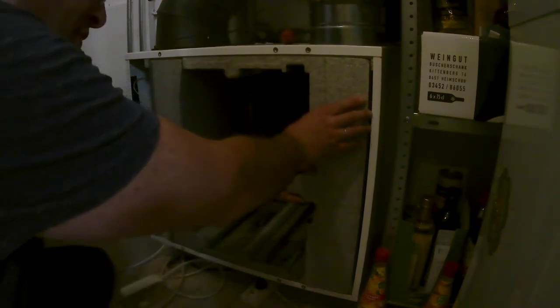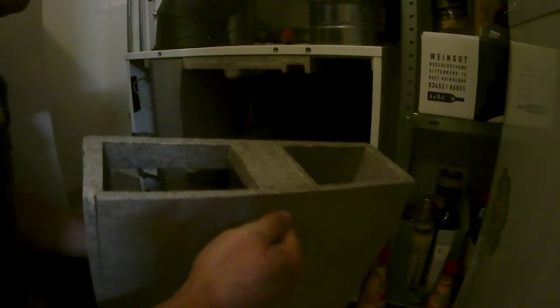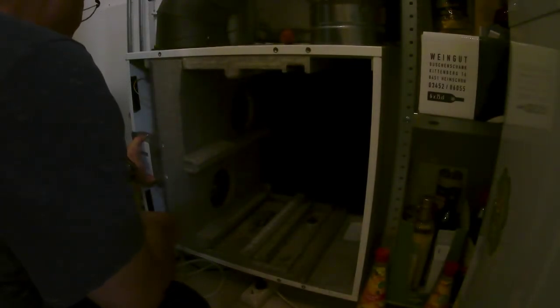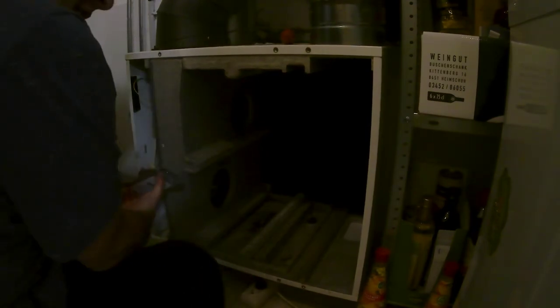Next, we can just pull out these air ducts. These are the thermoforms. Then the panel is clamped on with two things like this.